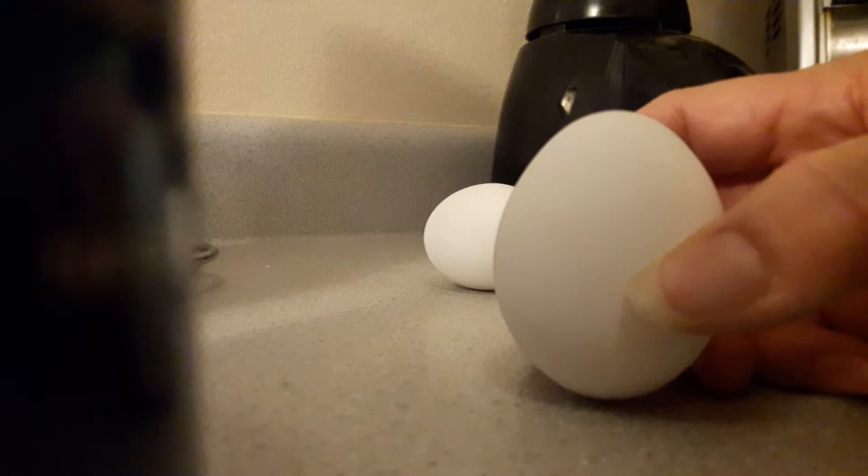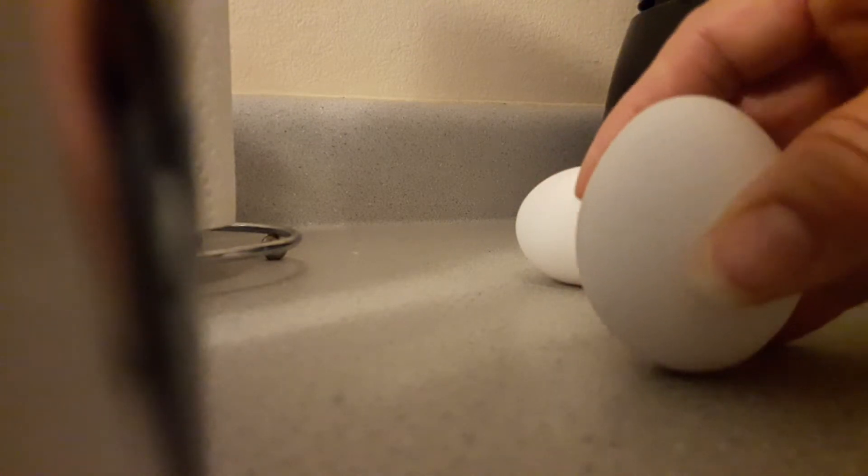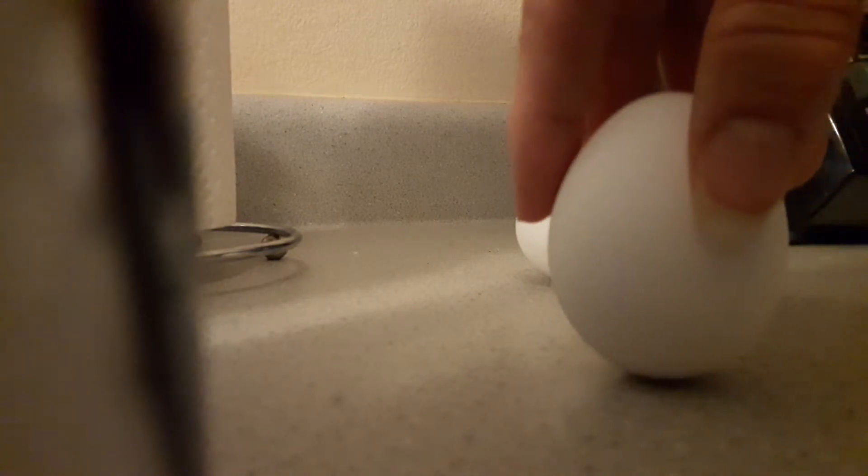Sorry, I dropped my phone. We're balancing the egg because they say you can do it one time a year, or you can do it on the equinox — you can stand the egg upright, a raw egg.